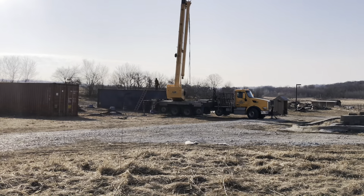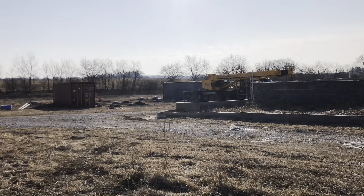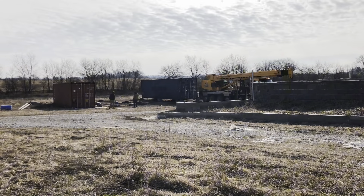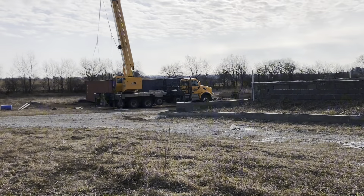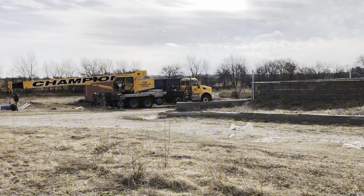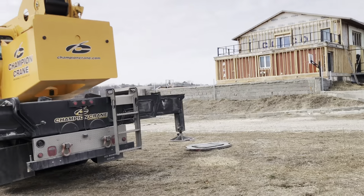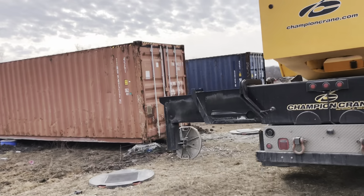Hello and welcome to another update from It Was Container Home. What you're watching is the starting stage of the shipping container barn. I have decided to build a barn for many reasons, one of which is to house animals especially during the cold months of the year. What you're watching is the crane coming over to lift the containers from the ground up onto the foundation.